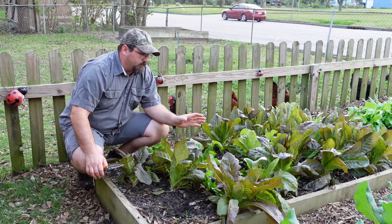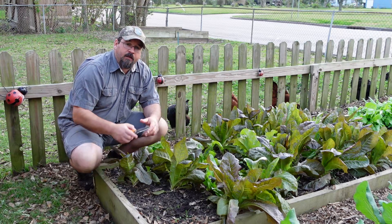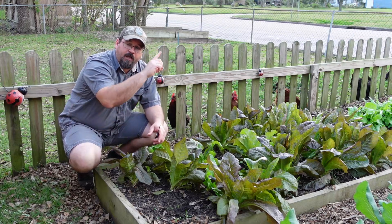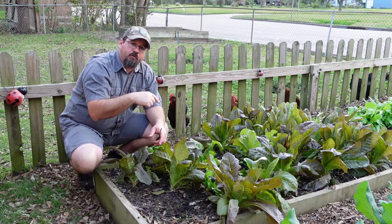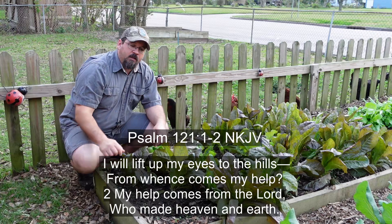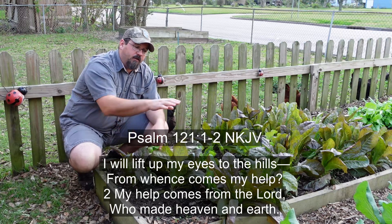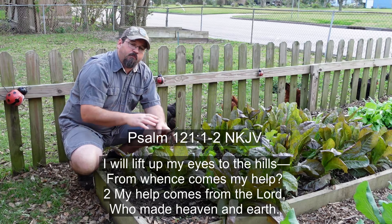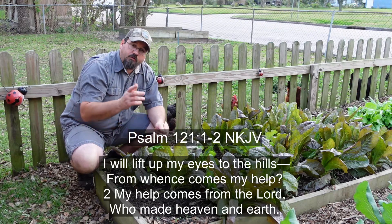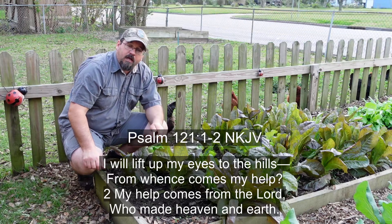Guys, that's our lettuce bed. If you want to see more about what we're doing here, I'll refer you to the video on how we did our spacing and planted to get the separation needed for these to grow really well. As always, I ask you to pray over your family, pray over your garden, and have a great day.